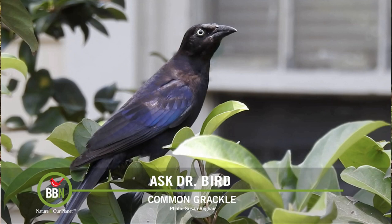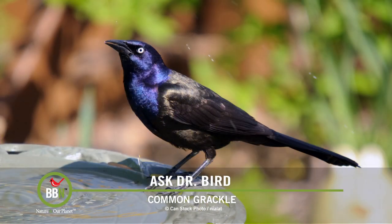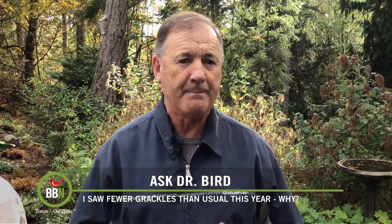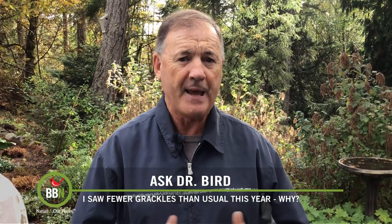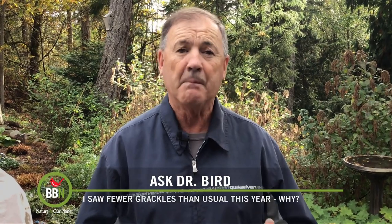However, I'm not currently aware of any particular study focusing on grackles. One other possibility, still related to climate warming, is that the grackles are simply late in showing up. It seems to me that our good weather has shifted by a month, which would explain why our Mays now experience winter-like weather and our Septembers and Octobers are much warmer.